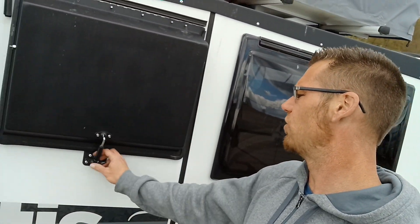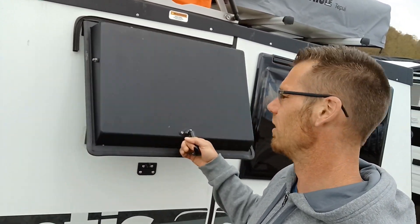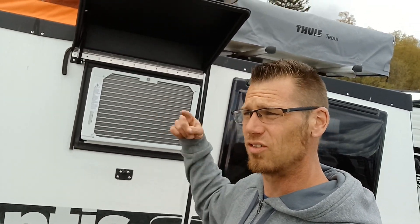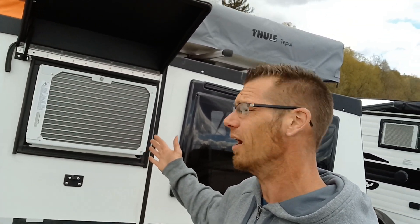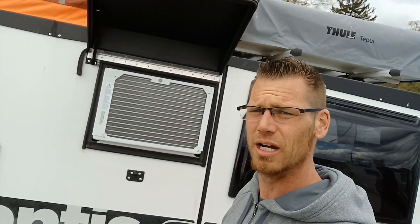Now we're going over here into the air conditioner. I just opened it up — when we do the inside tour I'll push that out and show you how you can access more room in there, but also get more air circulating to give it better BTU and better circulation through the air conditioner.